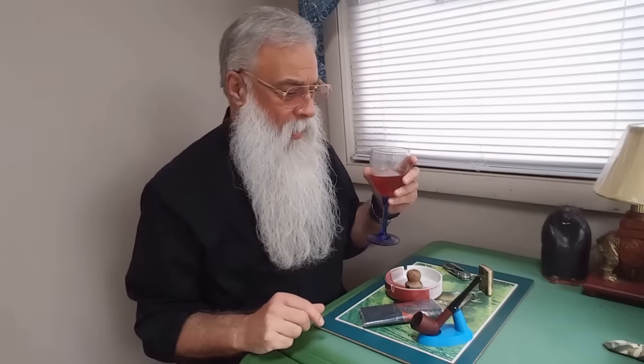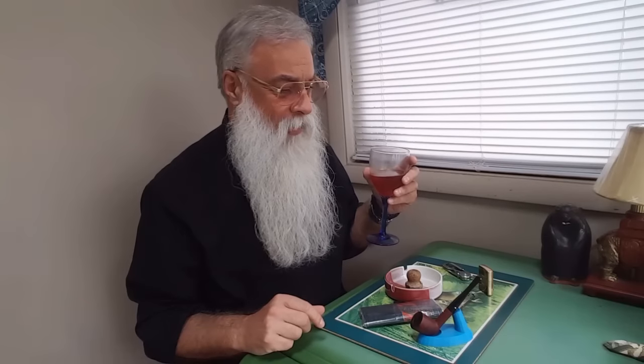So I'm going to show you how to pack a pipe, how to light a pipe, how to smoke a pipe, and maybe even offer a pipe to one lucky person for a giveaway.